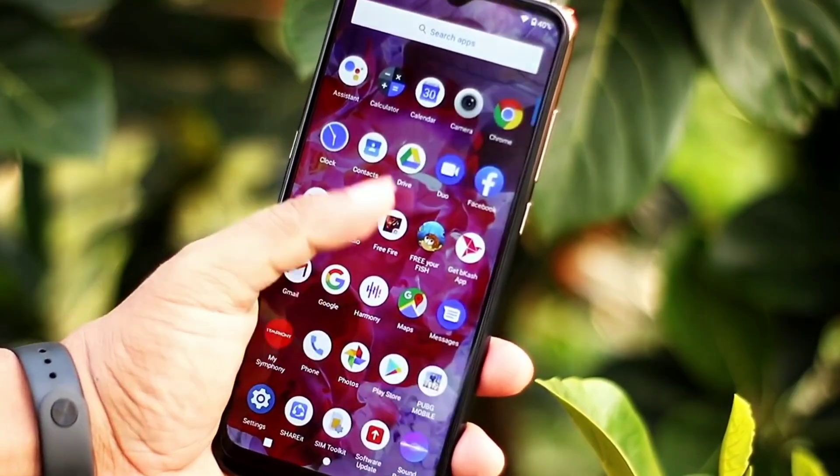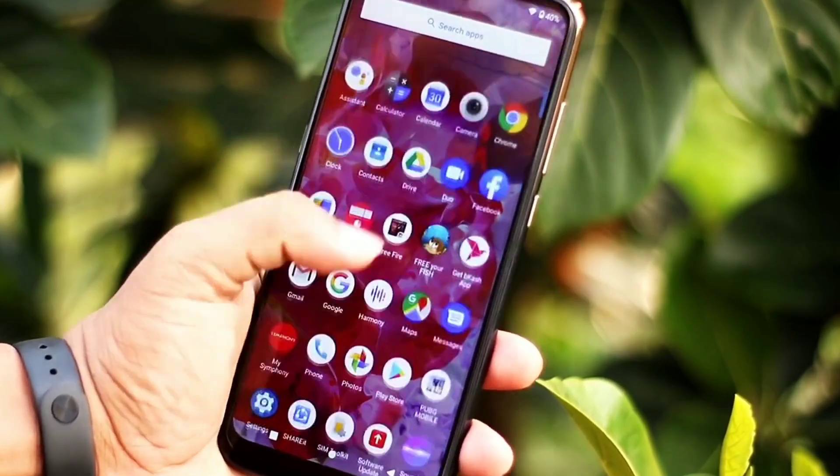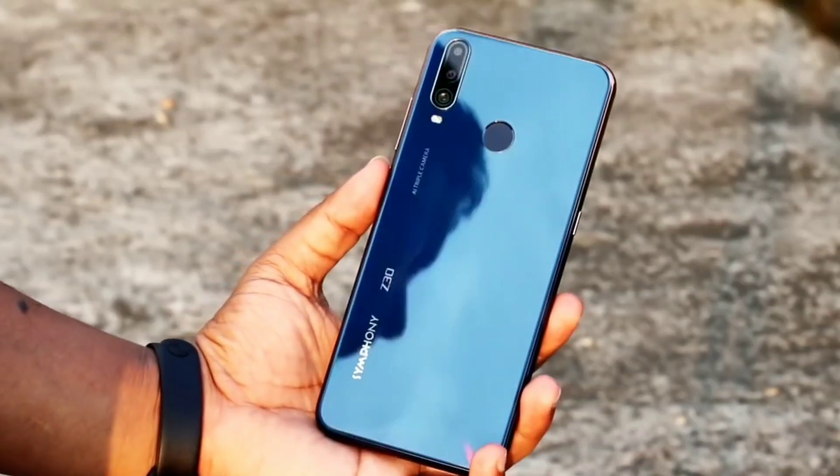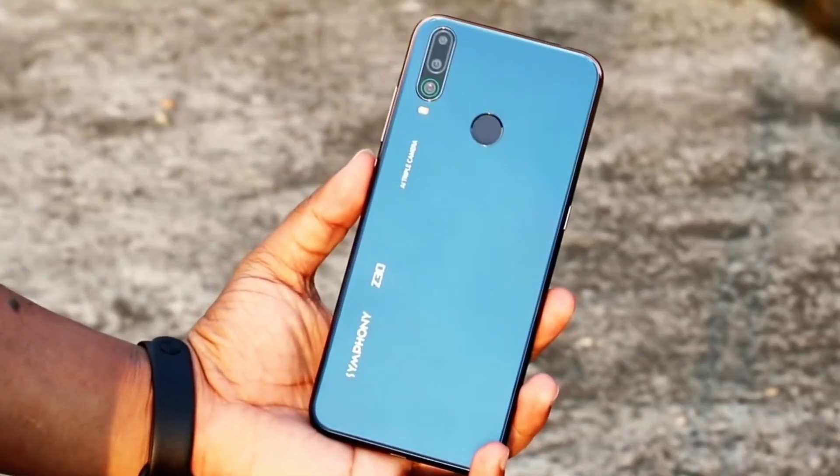The back uses glass, and the body type uses a glass panel — it's a plastic body, but if you use the Z30 mobile it has a premium look. It's a polycarbonate body. If you look at the glass, it's better, it has a glossy look. It's a total triple camera setup on the back.